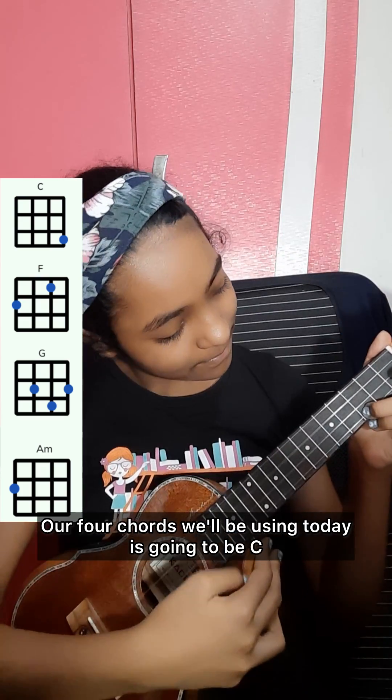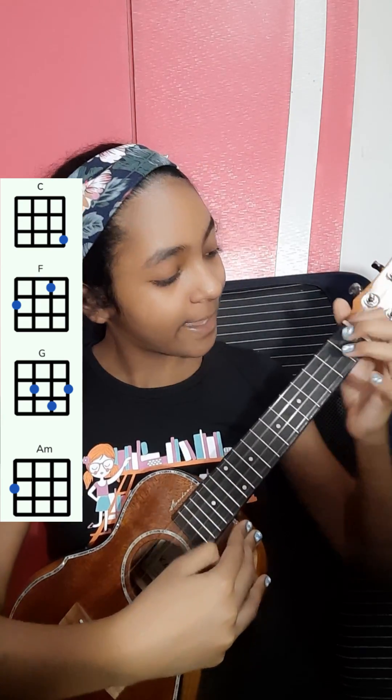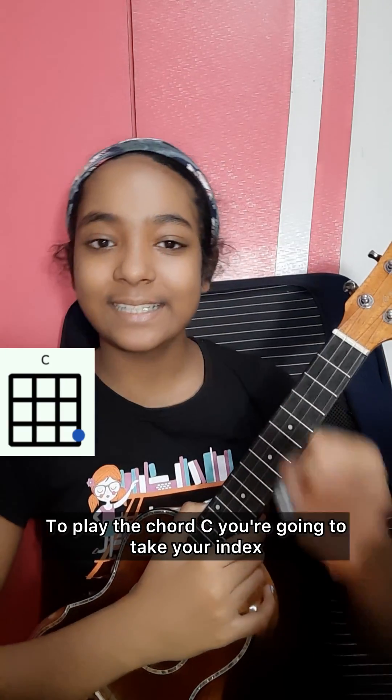Our four chords we'll be using today are going to be C, G, A minor, and F.